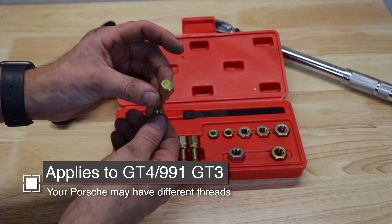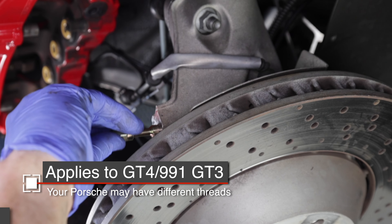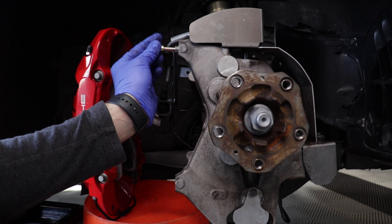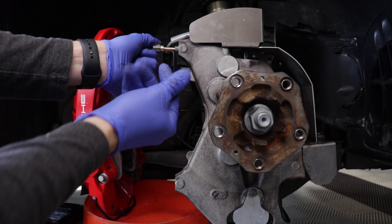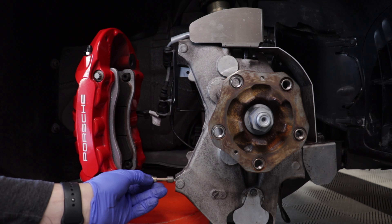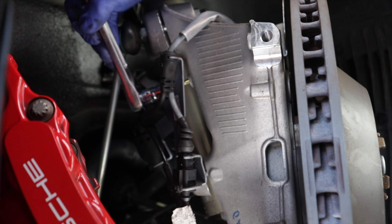Before using the kit, clean out the holes, blow across them or use some compressed air, and then maybe some brake cleaner to clean out any further grease or grime. After that, run the chaser all the way down in the hole. If it becomes a little tough, unscrew it so it can dump out any debris, blow it out, and then screw it back in. Try to go all the way down smoothly. If it gives you any resistance, you can use a wrench on it, but don't use a lot of torque — you may be crossing those threads.